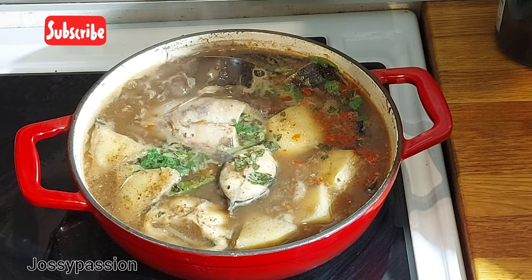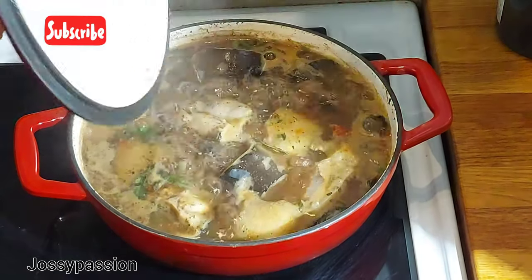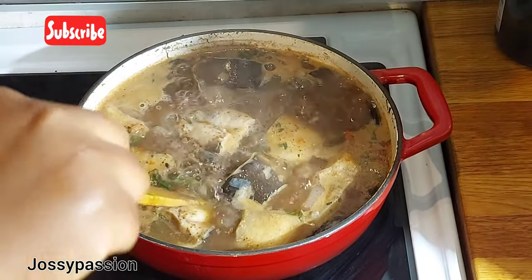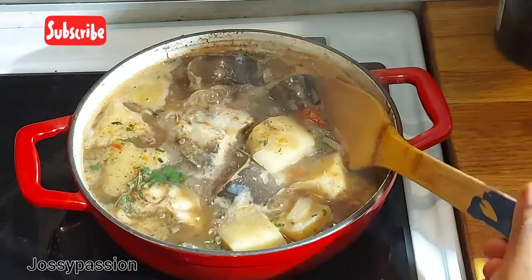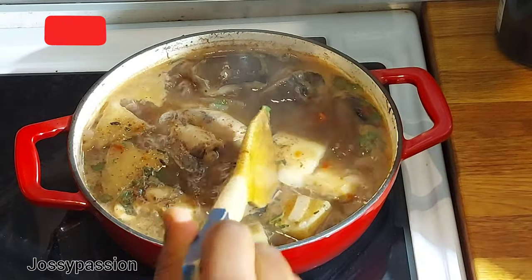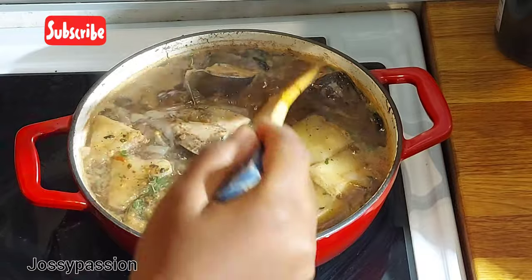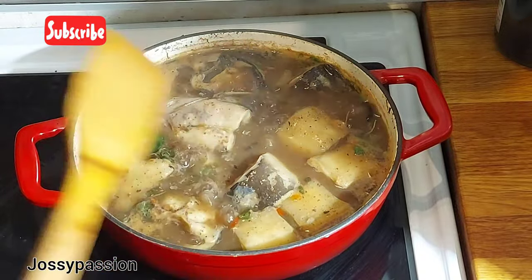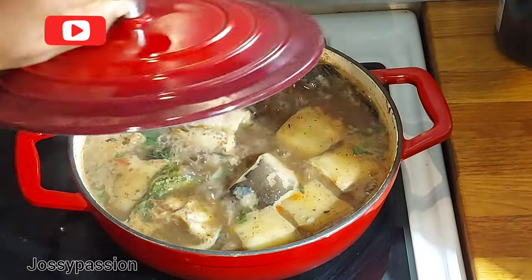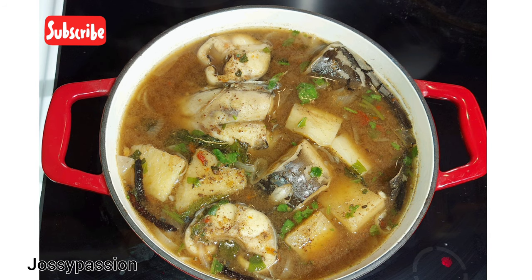Cover again and cook for two minutes, and after two minutes your catfish pepper soup is ready. Stir and enjoy it hot like this — you can pair it with Coke, Fanta, Malt, or Star to enjoy it. That is it for today's video. Thank you so much for watching, I appreciate you. Please remember to give this video a thumbs up, share it with your family, friends, and colleagues, and subscribe to my channel. Bye!